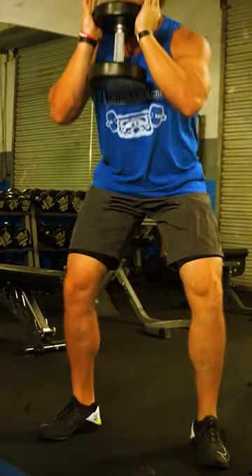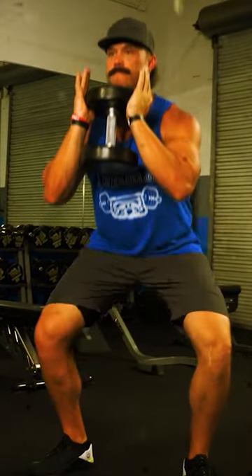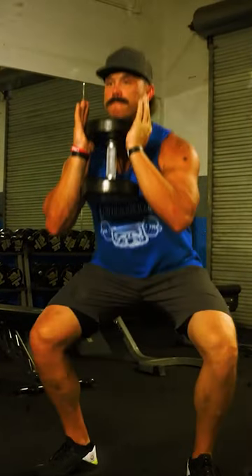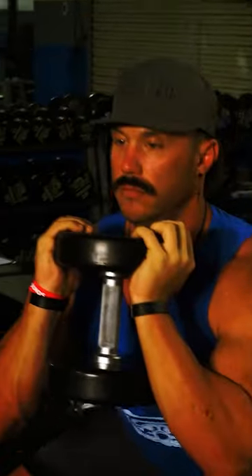All right, guys, so as you can see, my feet are in a neutral stance position, holding the dumbbell underneath my chin here. It is a hip hinge and a knee extension movement, so both joints are moved — and that's how you're going to get your quads, glutes, and hamstrings into this movement.